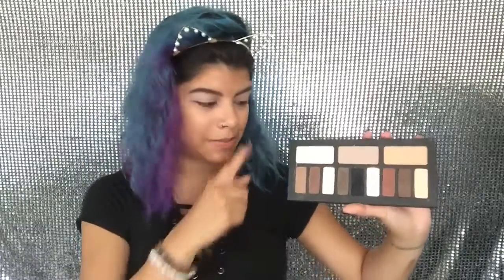I just did my lids — they are primed and set. Since the moon dust palette is all pressed glitter, I'm going to be using the Kat Von D palette since I think everyone has this palette so it'll be easy to get your hands on. The first color I'm going to use is this white right here; I'm going to put this all over my eyelids to have a nice smooth base for the eyeshadow.